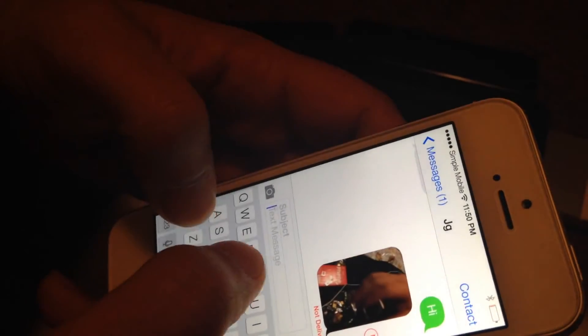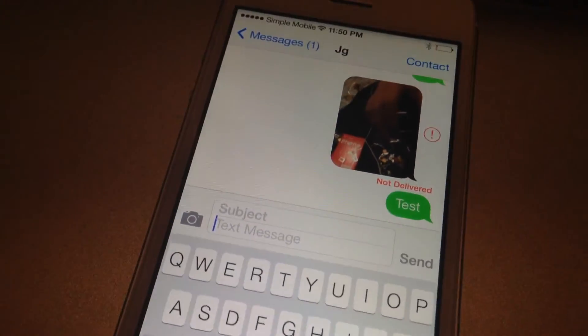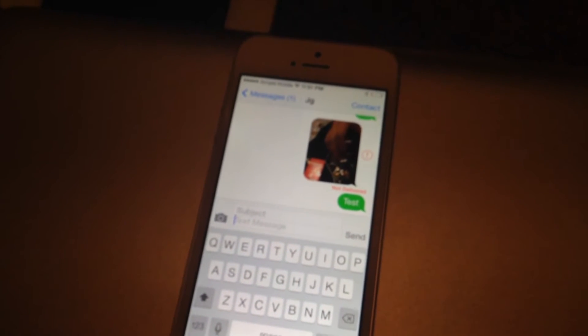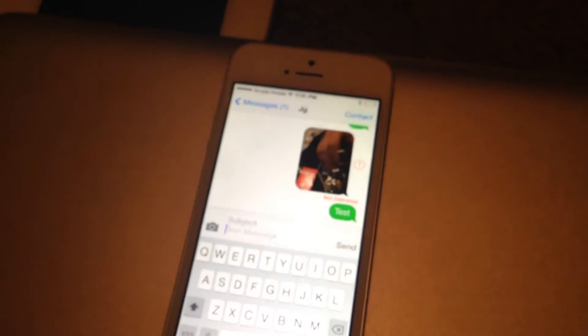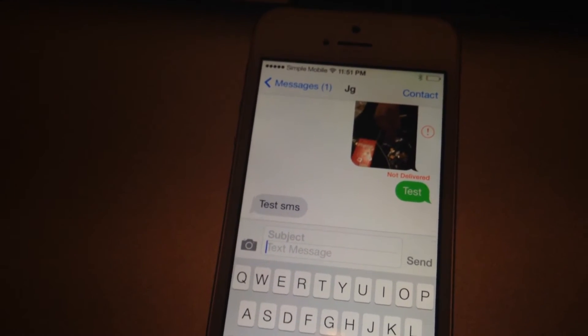I'm also going to show you guys that the messages work. I'm going to text myself, send that, and reply from my phone. All right, I received the text message — 'test' — and I'm going to text back right now. There you go — test. SMS works.